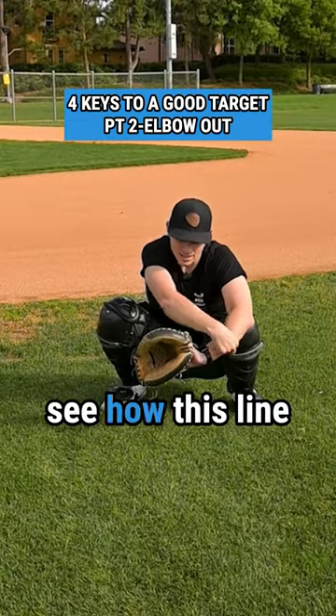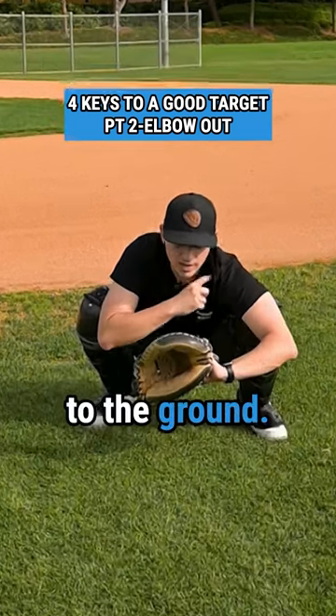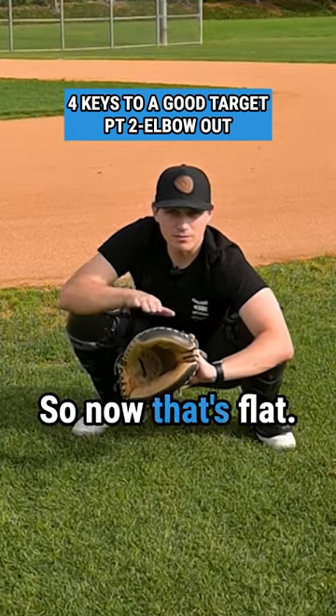Now if our elbow is high, see how this line isn't flat again? That means we need to get our shoulder closer to the ground and get our elbow out so now that's flat.